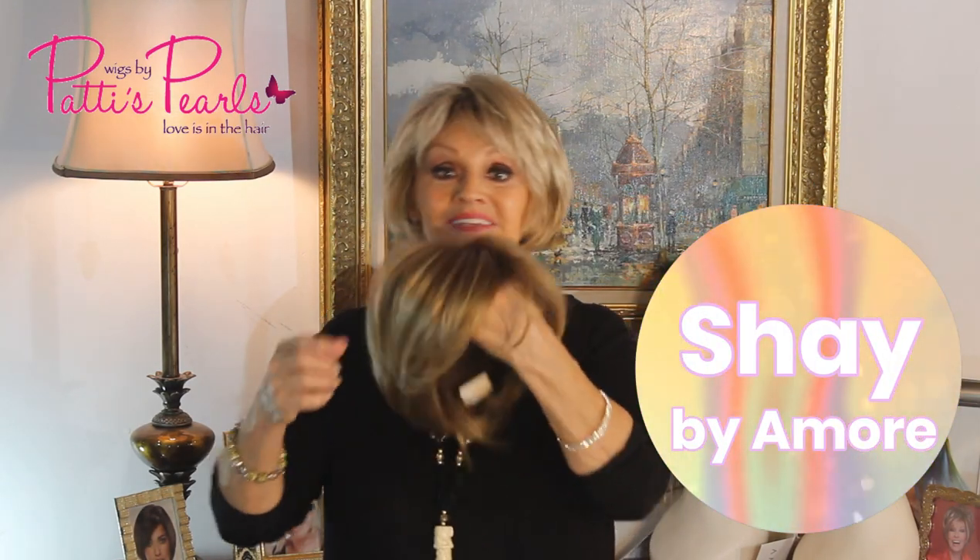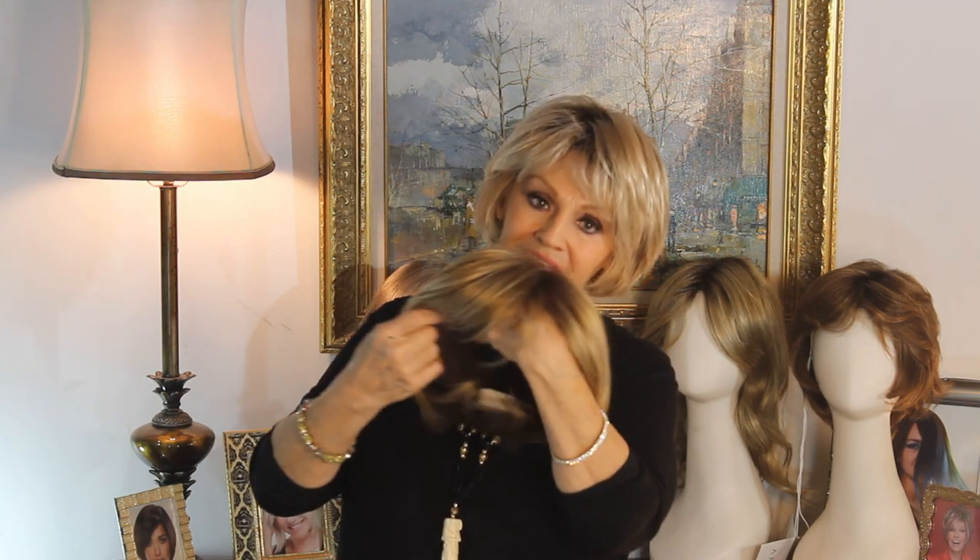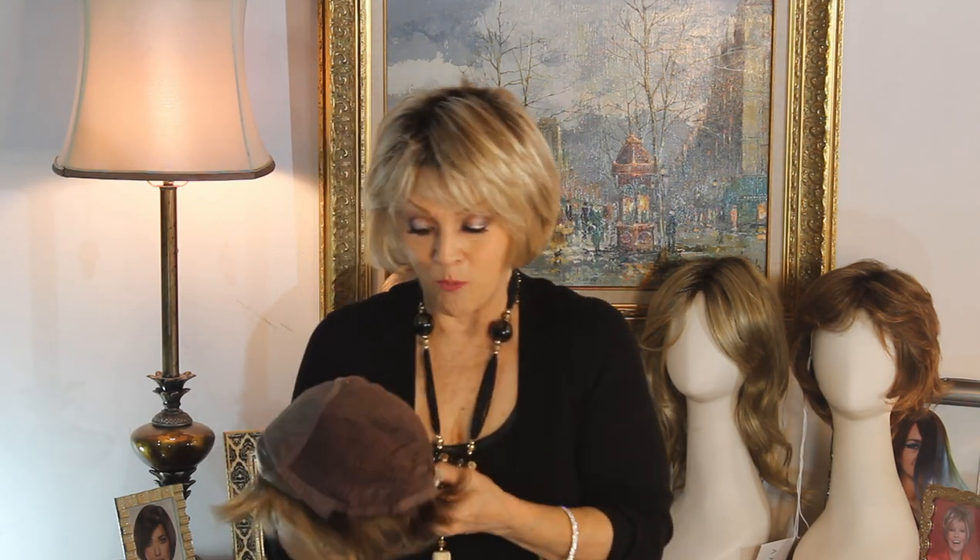Amore Shay — S-H-A-Y is her name. Her insides are to die for; they're as great as the outside. She's a slick little bob. I want to show you this inside, because this is so nice.